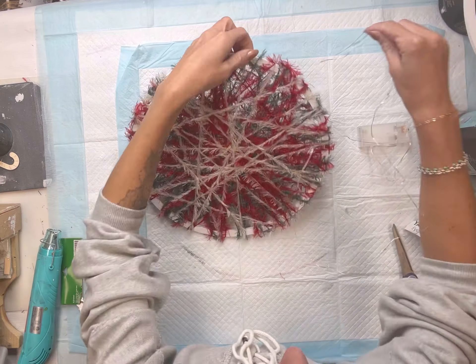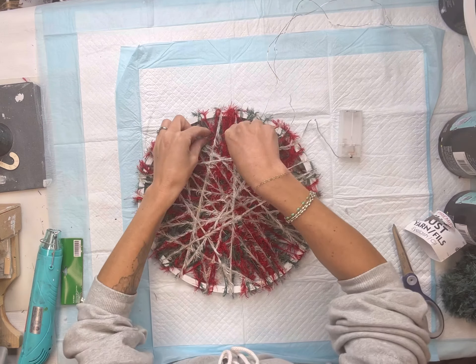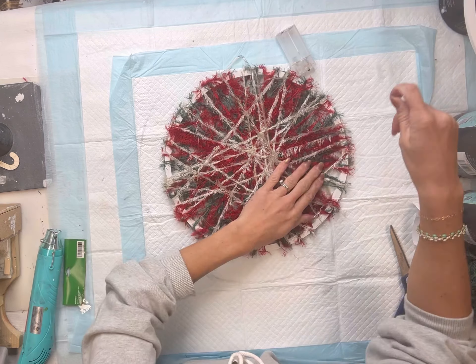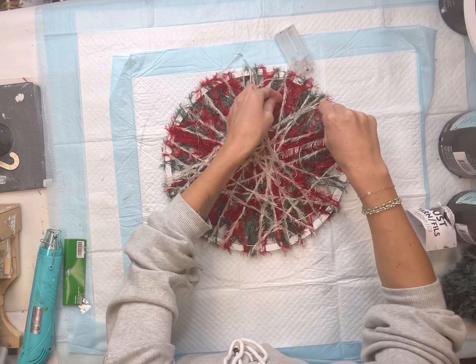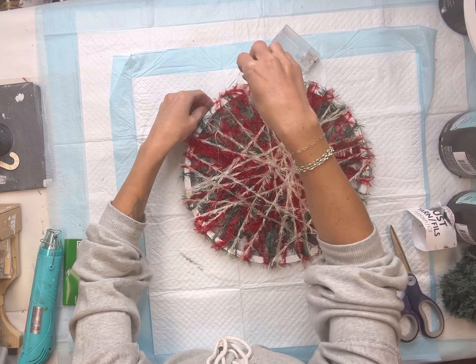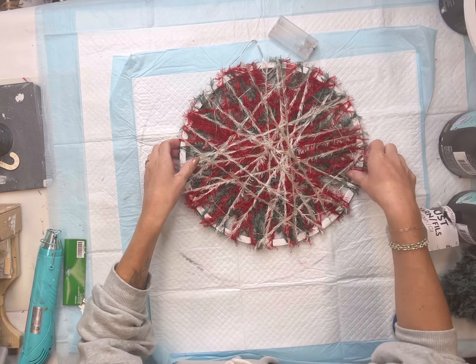Next I have these string lights — you can also find these from the Dollar Tree. I'm going to string it starting from the back side of the wreath and just go throughout the yarn using the outer edge as my guide, until I have no more string lights left.